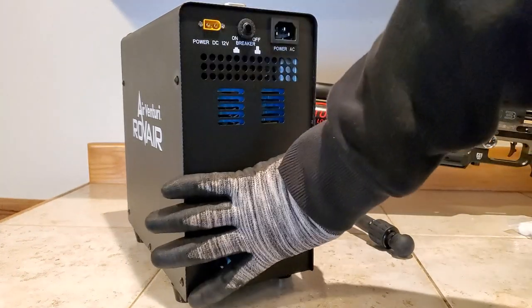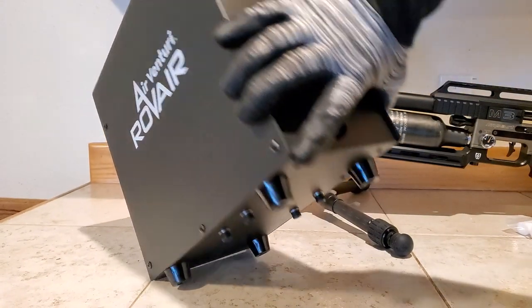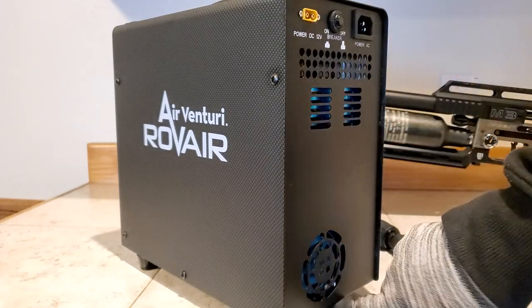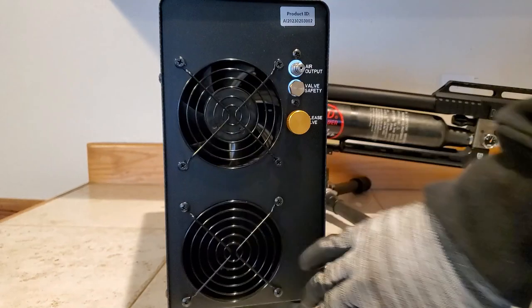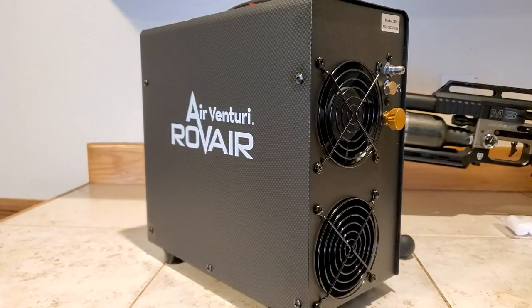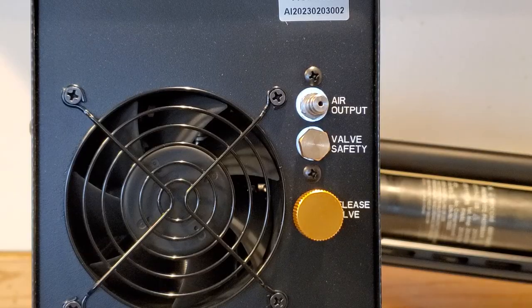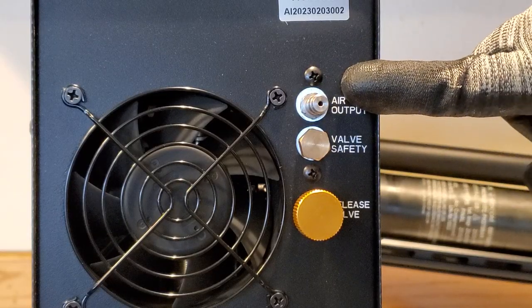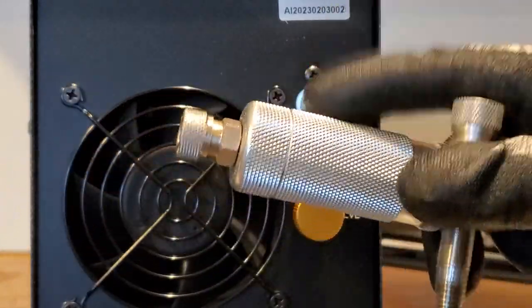Sounds like they figured out what PCP owners need. The adjustable automatic shutoff capability means shooters can set the pressure and walk away. The Rove Air is also an ideal solution for filling PCPs in the field because it can be used with a 12-volt automotive battery — so you can basically run it off your car if you're hunting in the forest. It also operates on 110-volt or 220-volt outlets at home, giving you lots of flexibility.